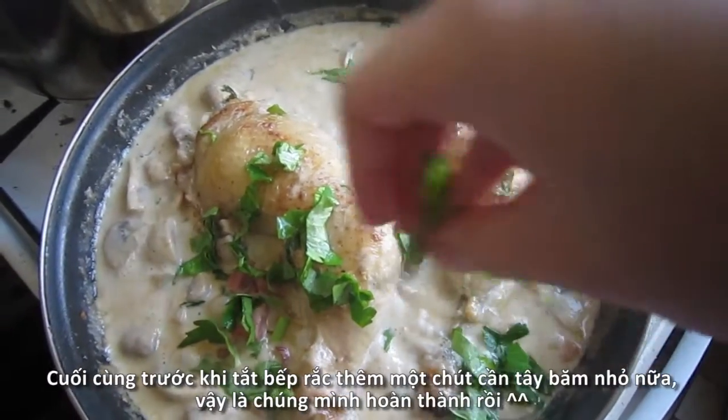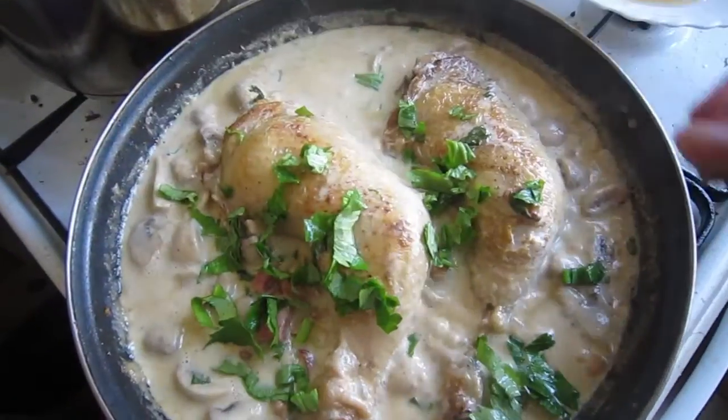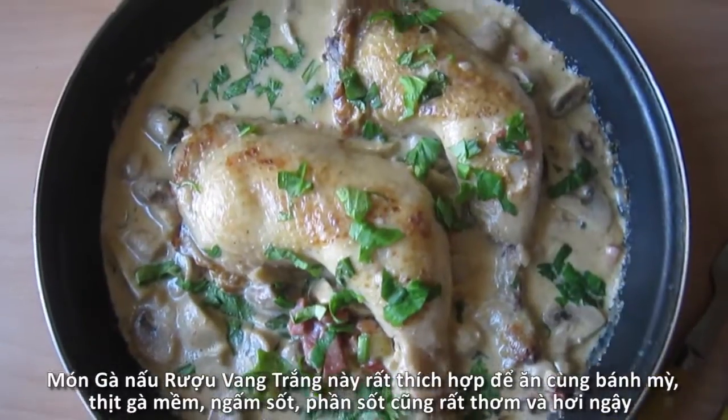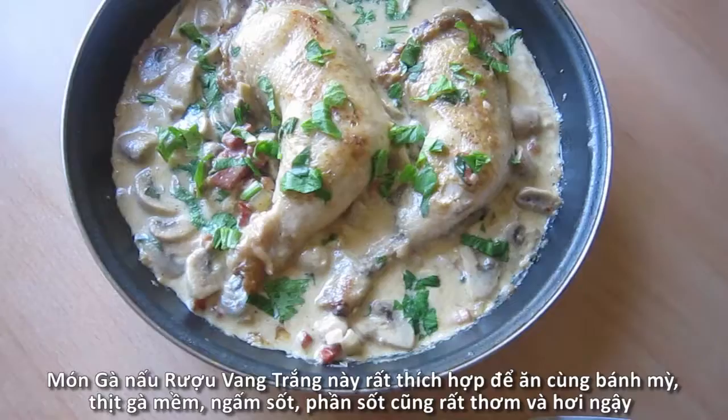Just a final touch — sprinkle another handful of chopped fresh parsley on top right before turning off the heat to make our dish more appealing, and we are done. Creamy white wine chicken, perfect for any meal!